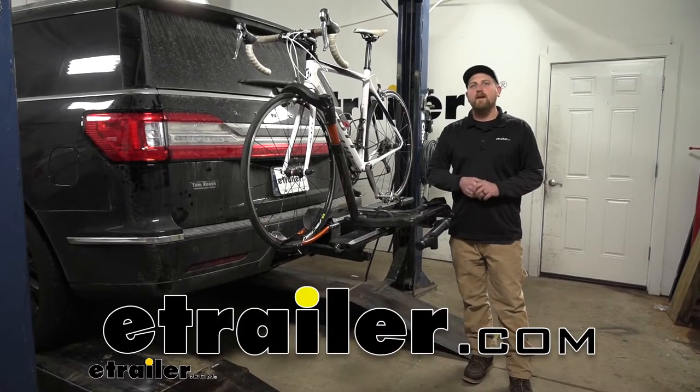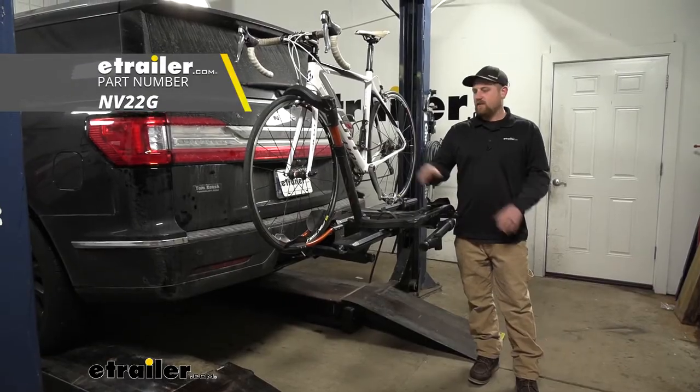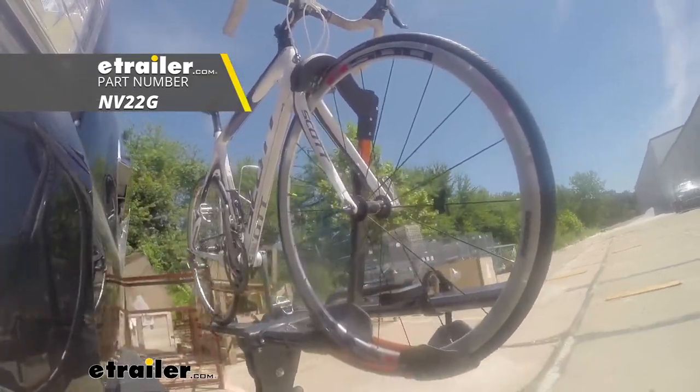Hey everybody, Ryan here at E-Trailer. Today on our 2020 Lincoln Navigator, we're going to be taking a look at the Kuat Envy 2.0 platform style bike rack.